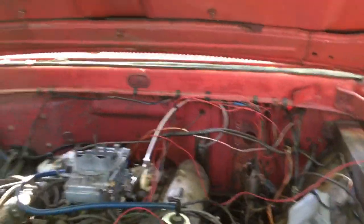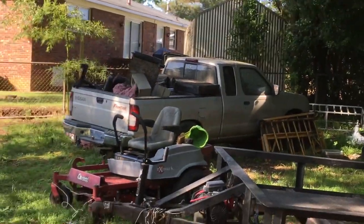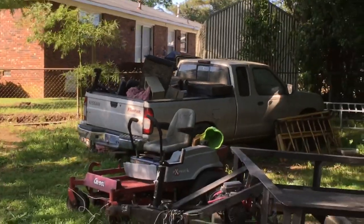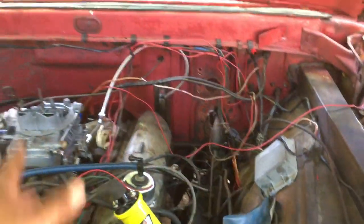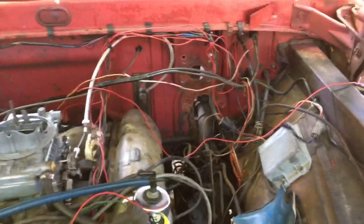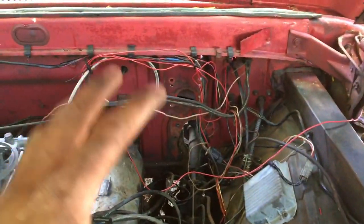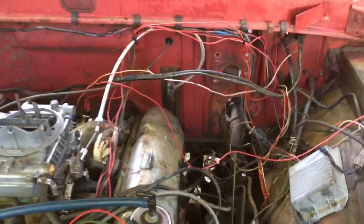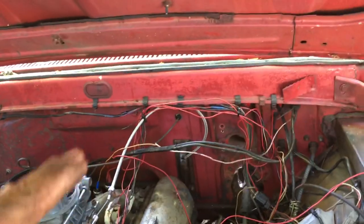I wanted to share something I'm about to get done on this thing. That right there is a 2000 Nissan Frontier. I cranked the F100 up and drove it around the street, and the brakes are so hard - I can get it to stop but they're really hard. So I figured I need power brakes. I've been looking online and the kits for power brakes are almost $600 to $700 for the cheap ones, and some are $1,500.